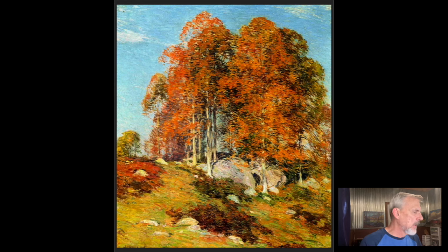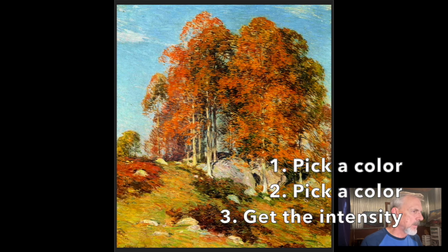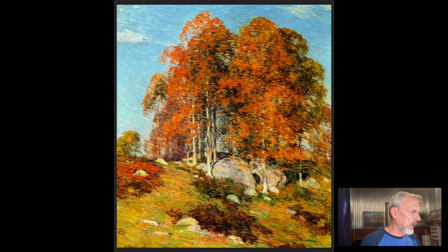So those three things: pick a color, get the value, and then the intensity. He's got four or five different colors here and he is using a smaller brush. While using that smaller brush, he still has simplified the values — there are really only maybe two to three values in the light and maybe two values in the shadow of the foliage.